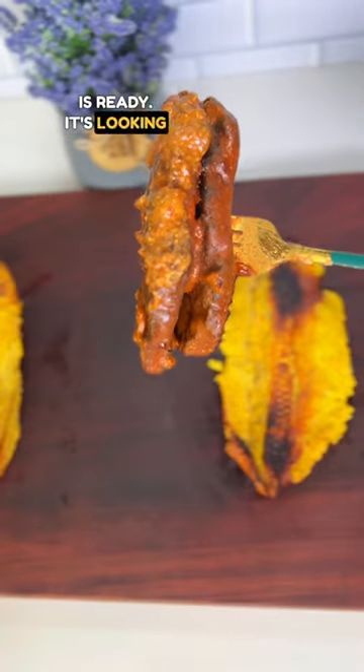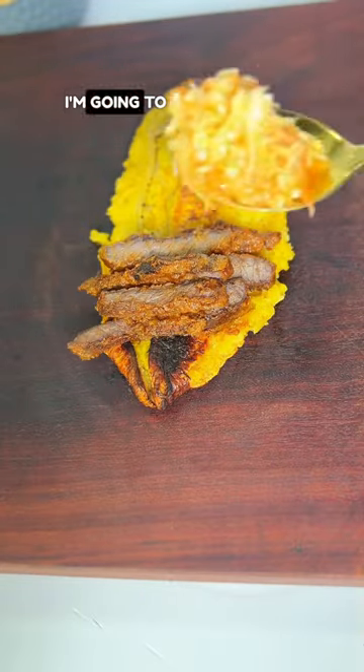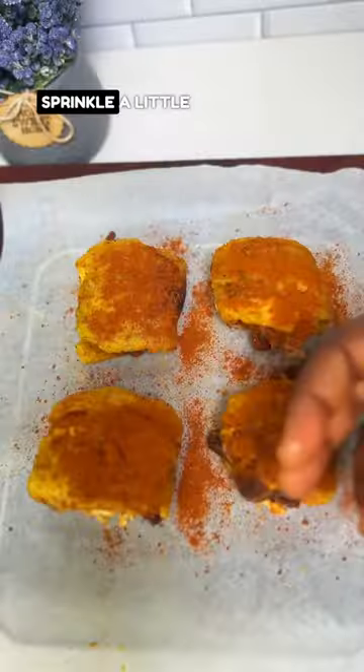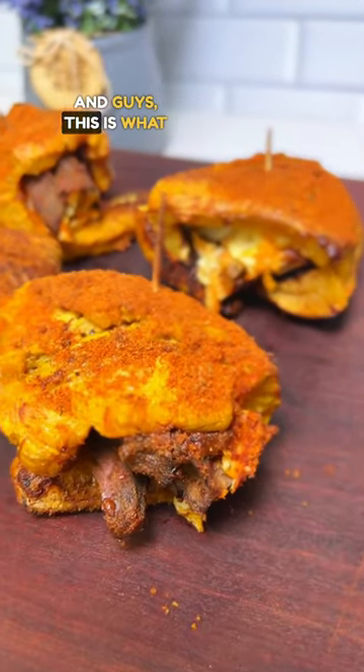The beef is ready — it's looking so juicy. Slice that up and add it to the plantain. I'm going to add some coleslaw. Be gentle, and sprinkle a little bit on yourself. And guys, this is what we have.